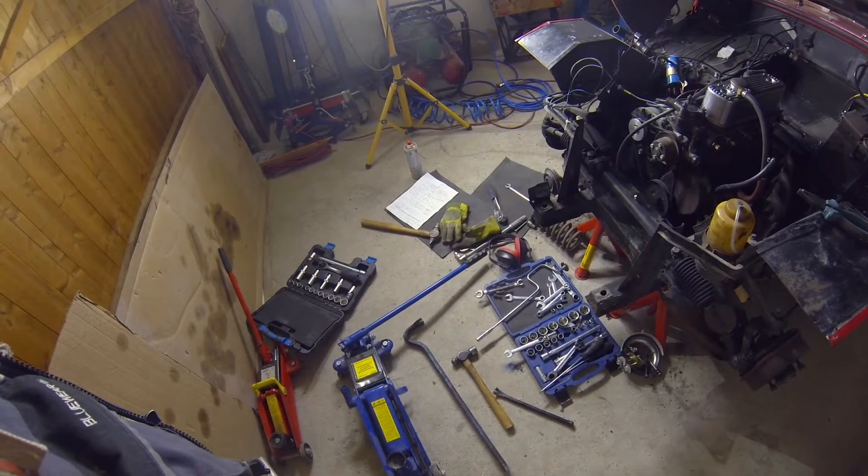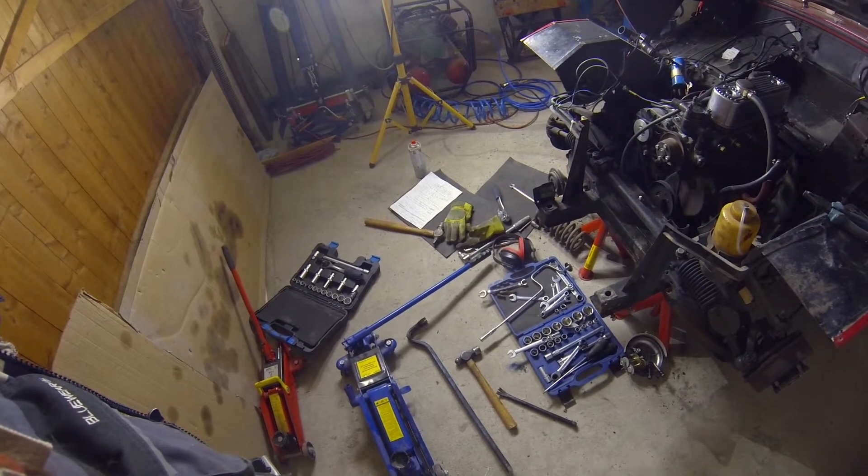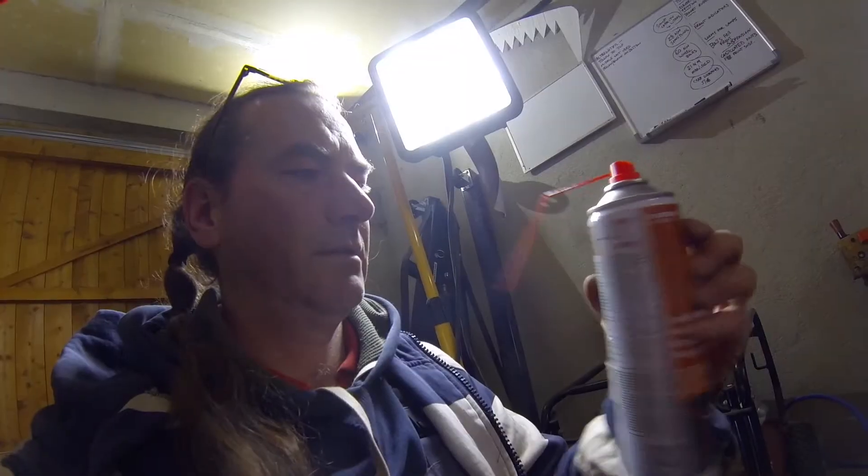I think maybe I should tidy up a bit. Nah. Even my anti-rust spray disapproves.